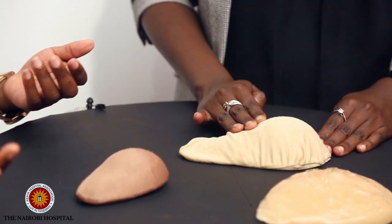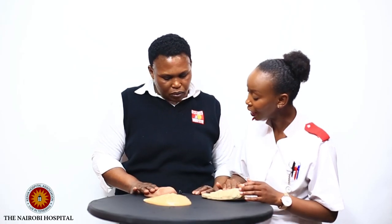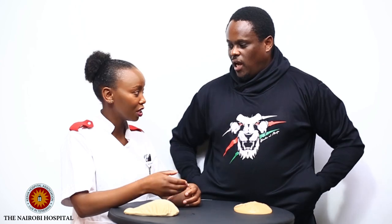When there's a lump, how do you feel it? A lump is a bit hard, and sometimes you can feel it moving. For people who have bigger breasts, the technique is the same regardless of size.